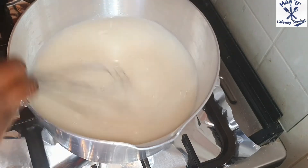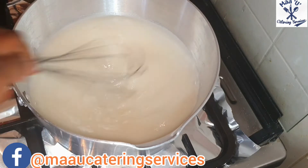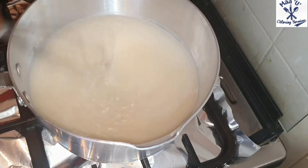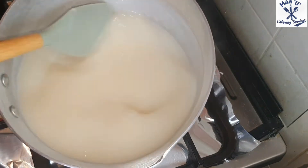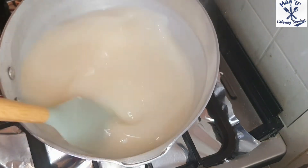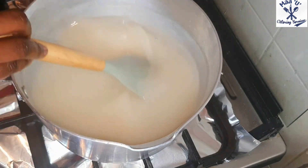Stir it the way you make your porridge — the same way. We are making a porridge using flour and water. When it's ready, you can see it has changed to a cream color.